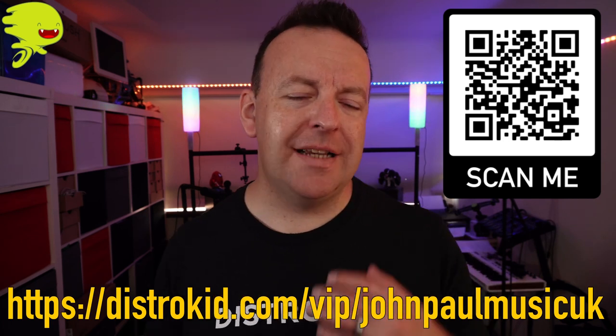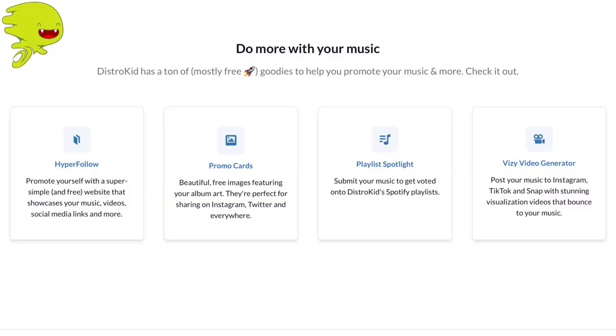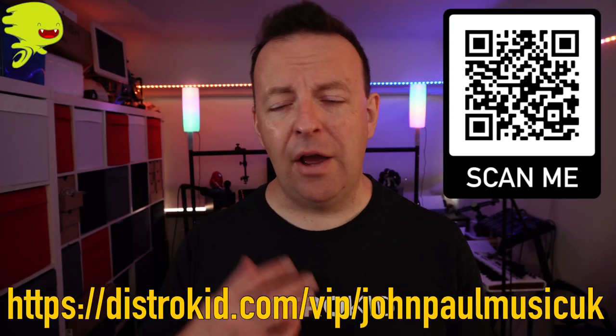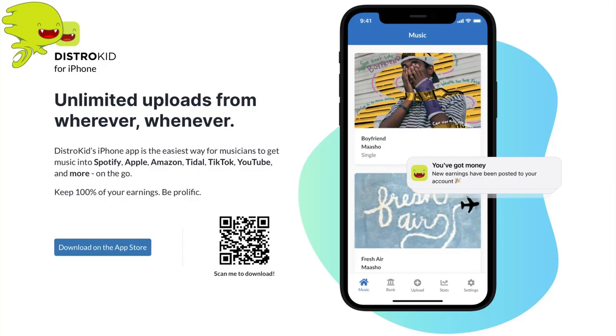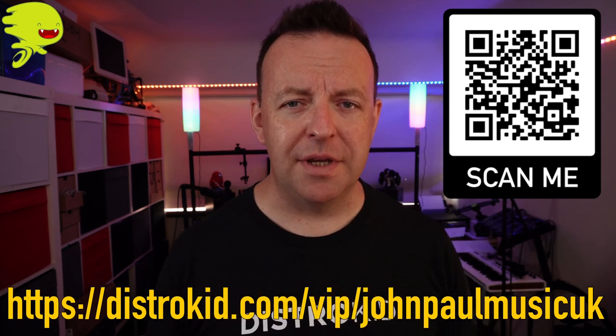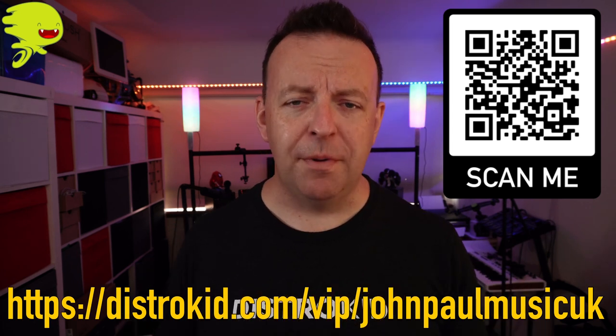Once you're in, you've got access to loads of different marketing tools beyond just releasing your music. Every time you release something, you get a hyper follow page, there are promo cards, and now you can even upload and use all those tools on DistroKid's mobile app. Thank you very much to DistroKid for sponsoring this video.